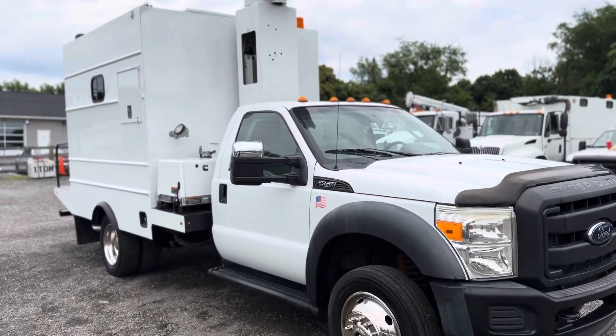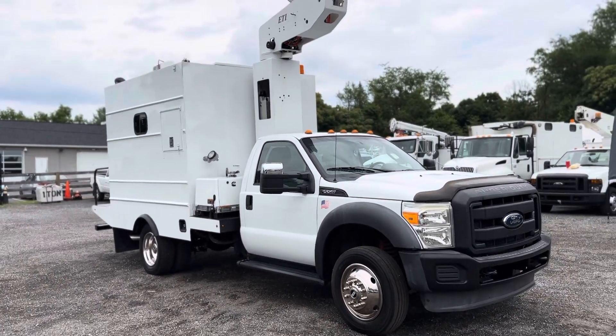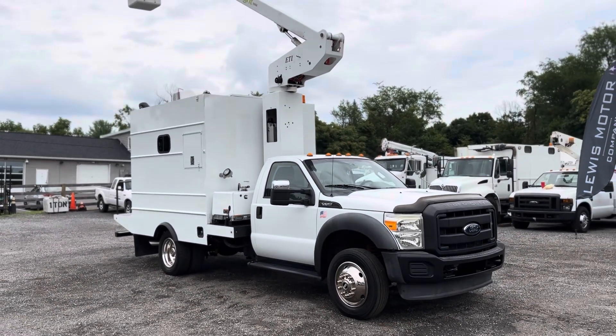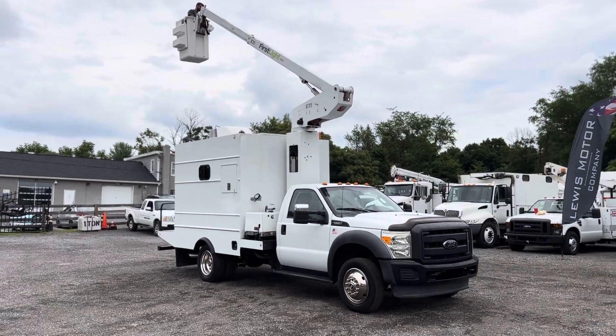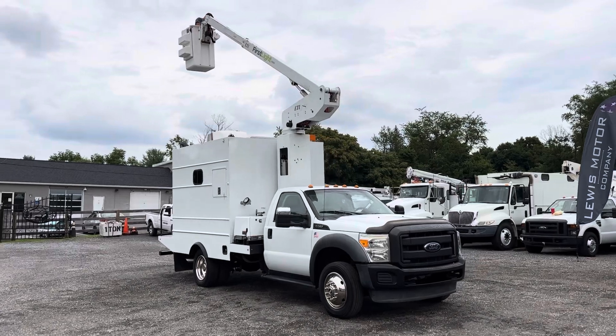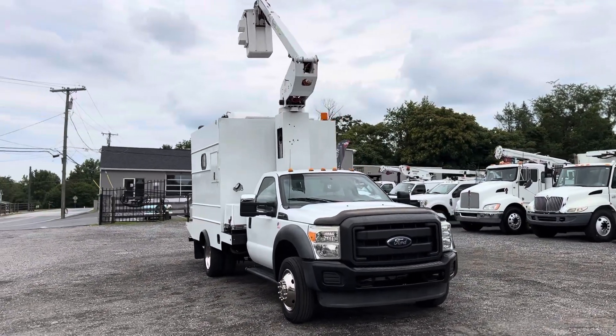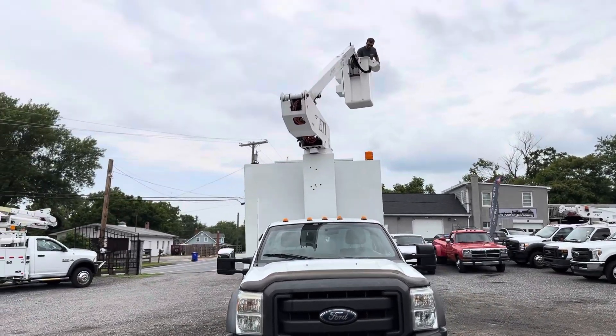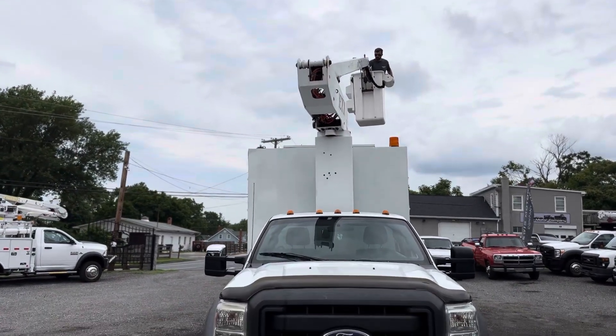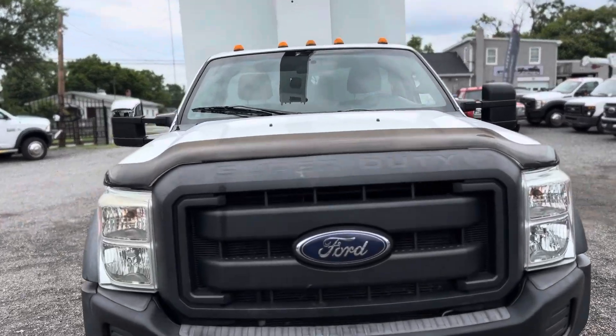But if you're looking for a truck that works, looking for a truck that you need this specialty piece of equipment out of — this is your truck. This is a nice truck, turnkey. You can hop in this thing and get right to work. Overall looks good. Very presentable, very clean. It did have a little bit of rust on it when we got it in, but we took care of it the best we could.